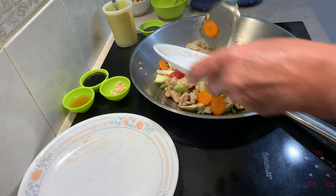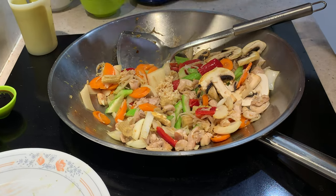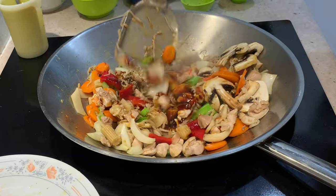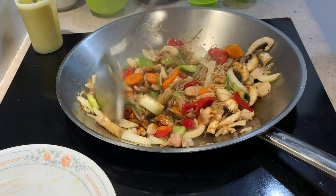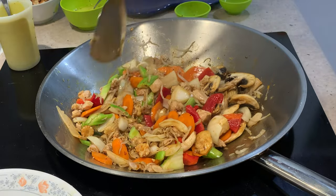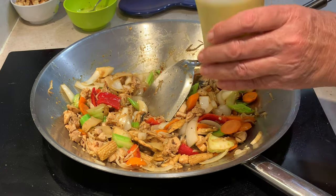Lots of nice colour there. Our tinned mixed vegetables go in now. Garlic can go in now — crushed garlic. Our soy sauce, sesame oil, oyster sauce. Stir that all around. Now you can see there's not much liquid in there now. What we need is to add our chicken stock with our thickening, which is our potato starch. We want all these vegetables still to be quite crisp and colourful.